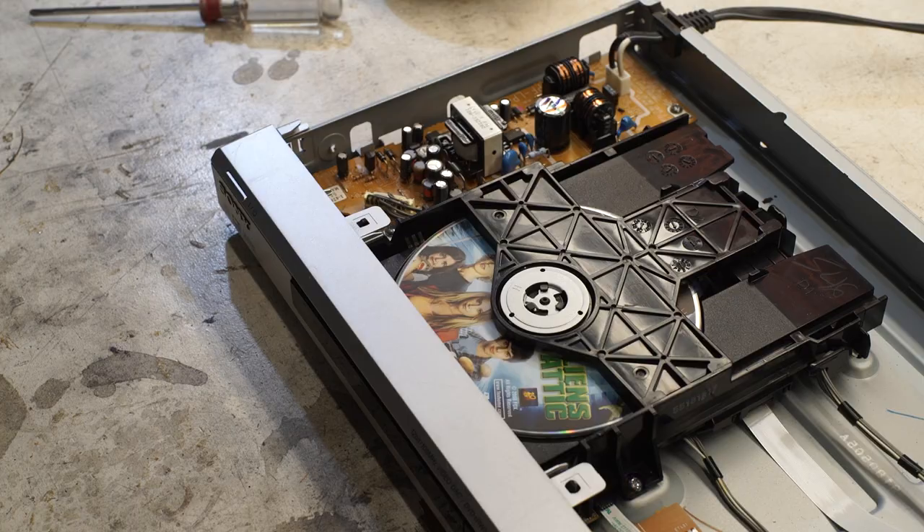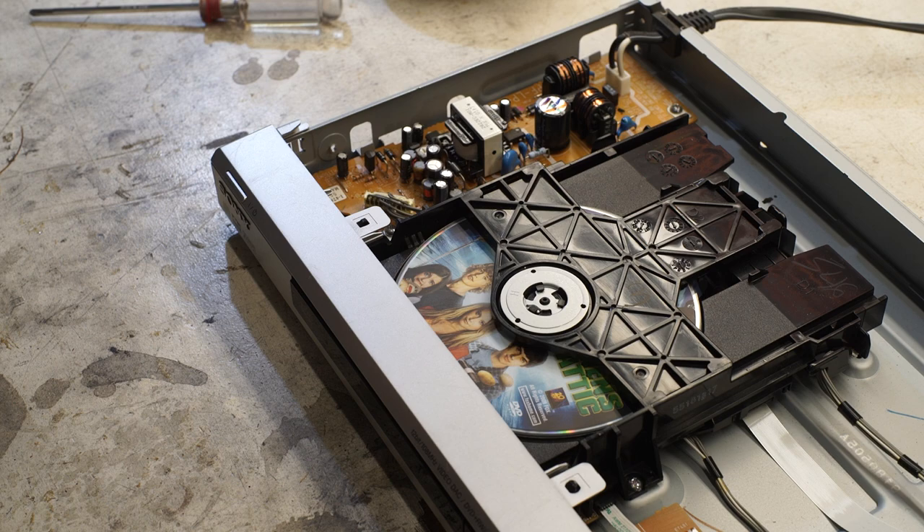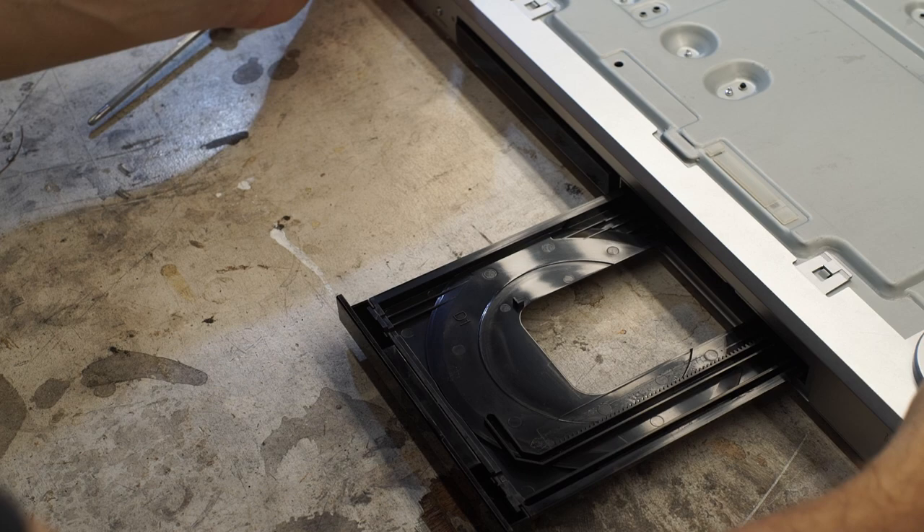A few moments later — it won't even try. The first time I opened it up it would spin, but if you give it a little flick now it won't even do that. I'm going to take this assembly out and look at the underside of the motor and see if we can spot any smoking guns. I don't know if this is repairable, but we'll find out.